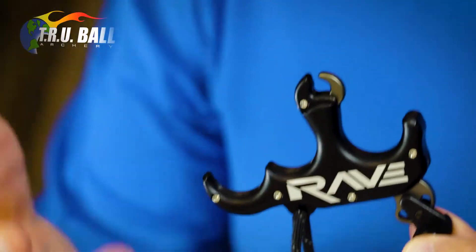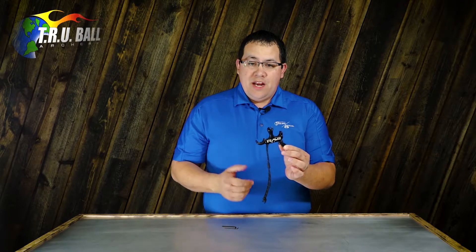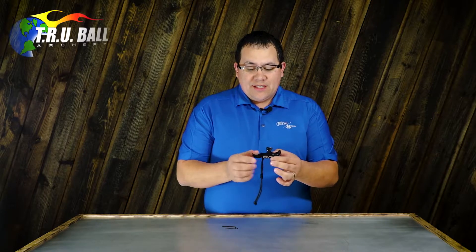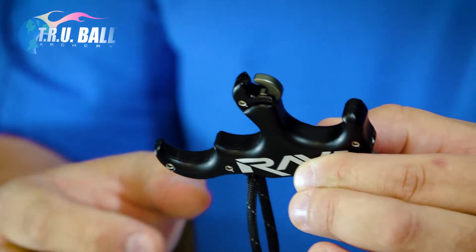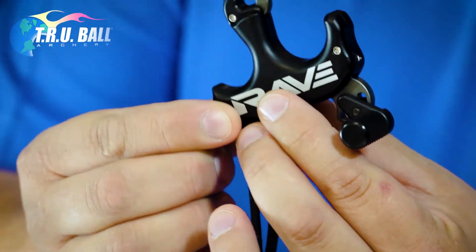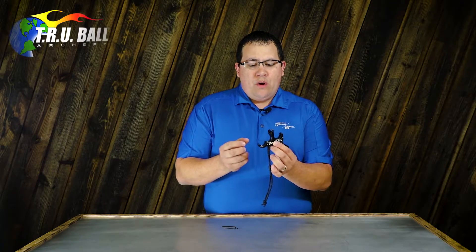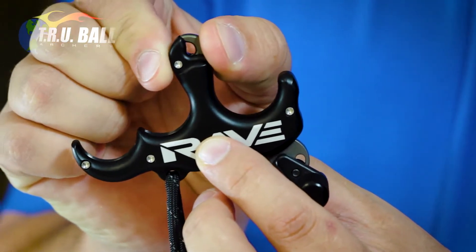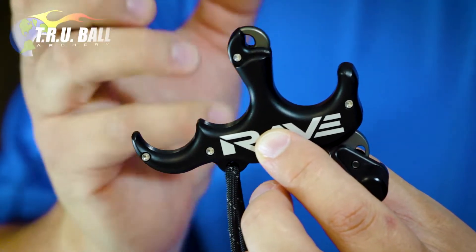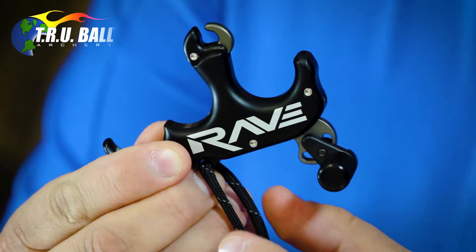It looks very similar to our Blade Pro. It's got a very similar footprint to the Blade Pro in a three-finger medium handle. You can see it's got the machining into the second and third finger for added grip, and the cool thing about the new Rave is it is very similar to our Bone Collector T-Rex release, where you simply pinch the jaw closed to load it onto your D-loop, and then simply pull the trigger to release.